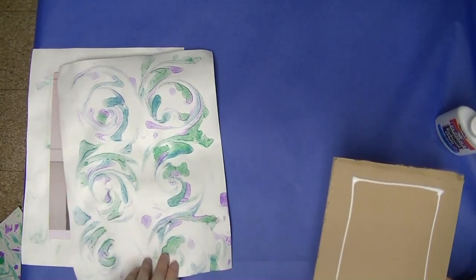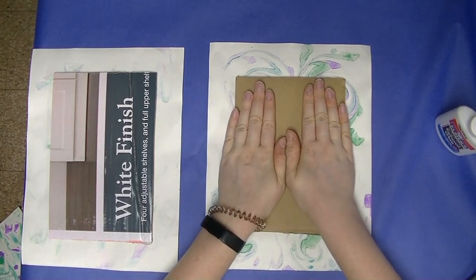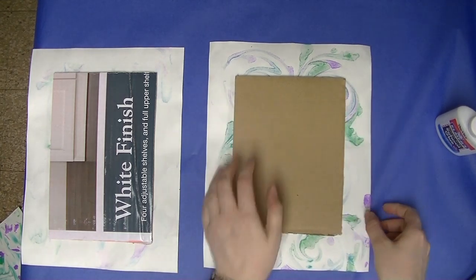Again, just a smaller rectangle of glue. We don't want it too close to the edge because the glue could seep out. Hold it down firmly for about 30 to 45 seconds — it does take a while, so take your time.